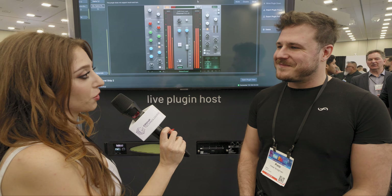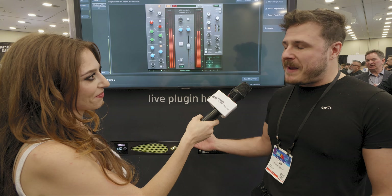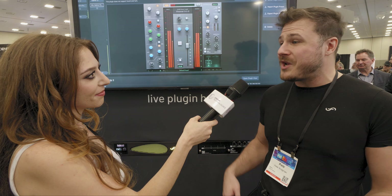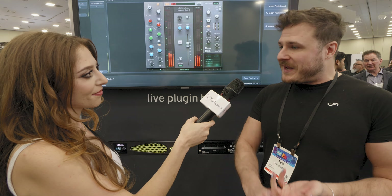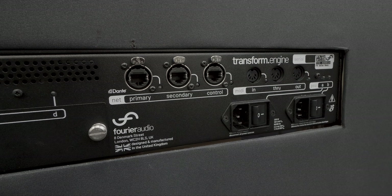Meaning that people coming to their gigs can have that same experience from the album, but in the live world. It sounds like the Transform Engine is quite versatile — lots of applications. Absolutely. We see people using this in front of house, we see people using this in monitoring, but also in broadcast, also in the studio. There are so many applications in which something that's low latency and reliable with the flexibility of any VST3 makes sense for engineers. So we're really excited to get it into people's hands.